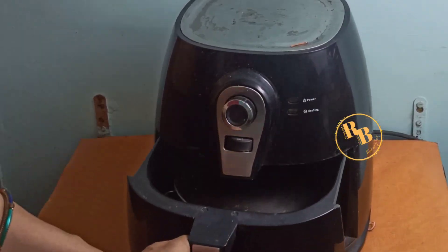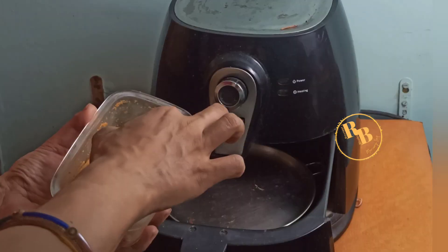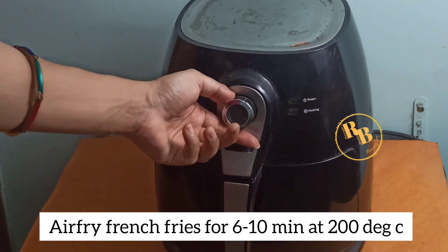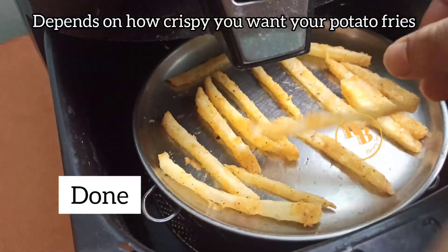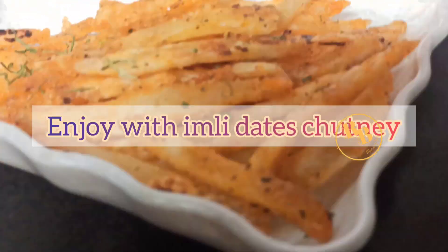Air fry the french fries for at least six to ten minutes at 200 degrees Celsius. Make sure you do not flood the basket or baking tray with potato slices, otherwise they will not turn out crispy. You can keep them for baking or air frying for at least 12 minutes if you want them crispier.